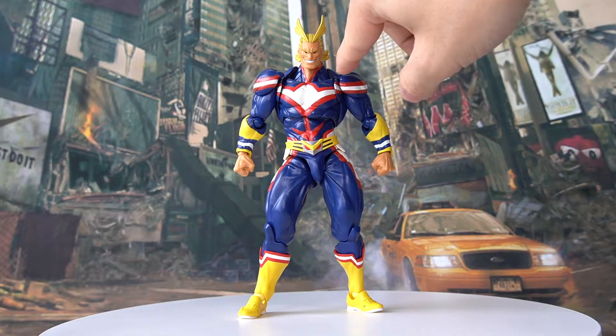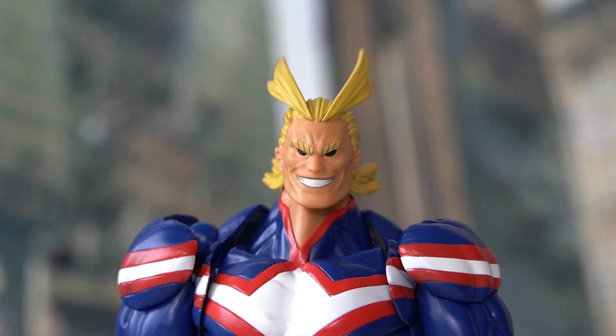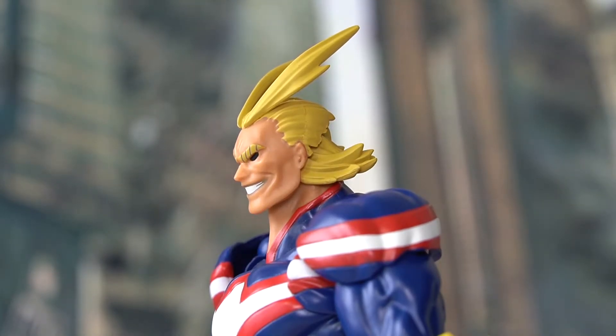Although he looks quite decent from far away, when you begin to look at him closely, you'll see a lot of different types of joint systems and separations that may look weird, such as these line separations on the chest. The make-or-break part of the aesthetics for me is the head sculpt, and All Might here does have a decent head sculpt. Looking at it from different angles, it still looks like All Might, so the head sculpt gets a pass from me. I especially like the side angle as we can see the details of the hair — it looks very 3D.